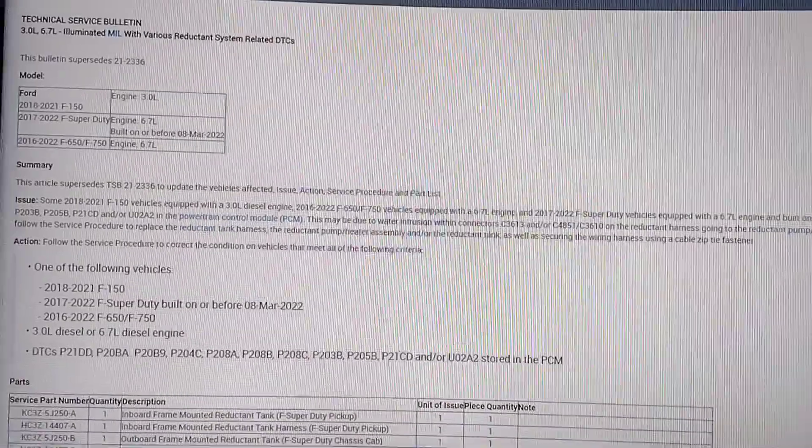I have code P204C, and there's actually a technical service bulletin for that — TSB 22-2191. It covers illumination of the MIL with various DTCs present for the reductant system. I'll show you what that is.